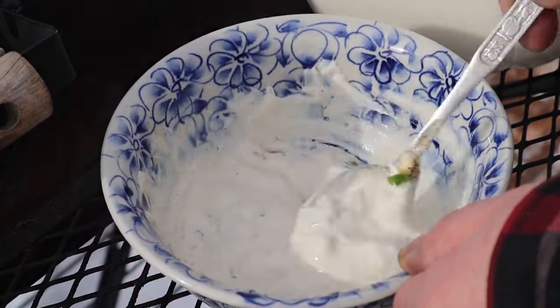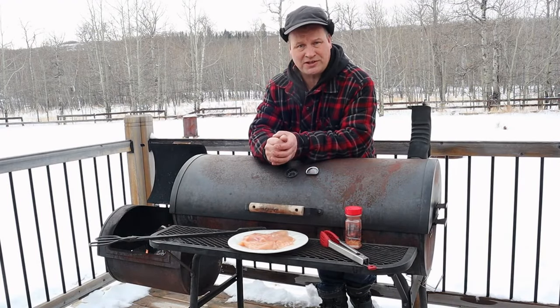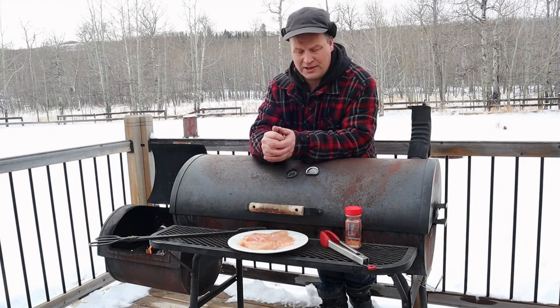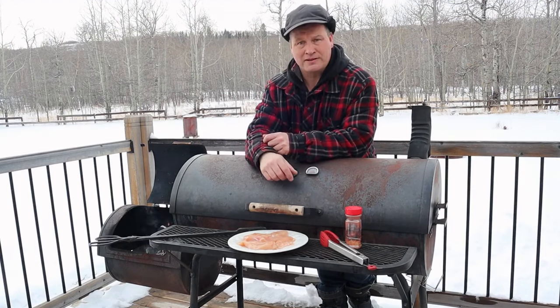That's all there is to it guys — that's how you make your own Caesar salad dressing, sauce, whatever you want to call it. I'll put it away otherwise the cats will eat it. Now it's time to grill the chicken, so let's marinate it.